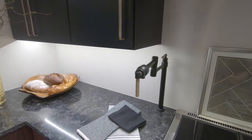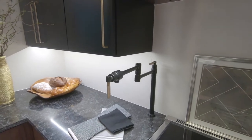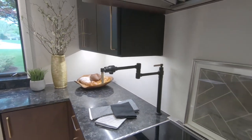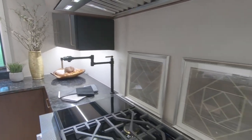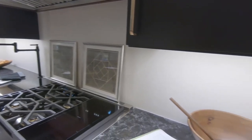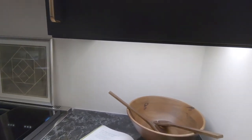The other thing that we've shown this year that's brand new is our backsplash is a porcelain product that comes in 4x8 sheets, so it gives you almost a seamless look for your backsplash instead of having all the little decorative things, for a more contemporary look.